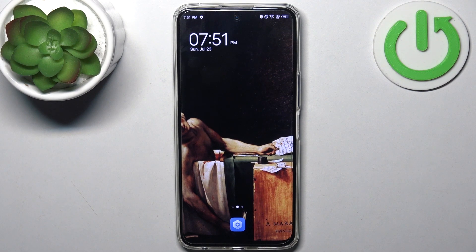Here I have Tecno Camon Premiere 18 and today I'm going to show you how to enter fastboot mode on this device.